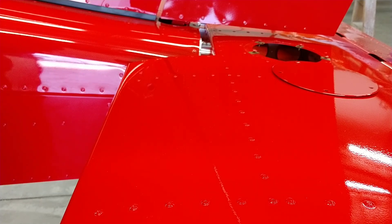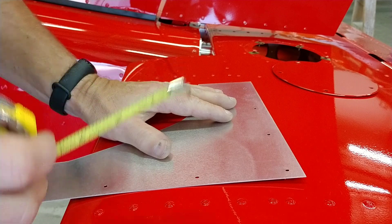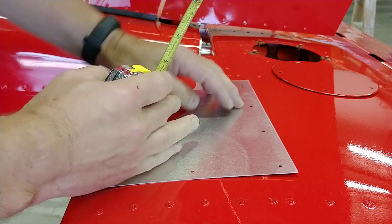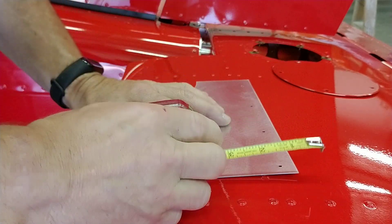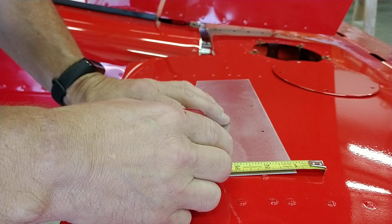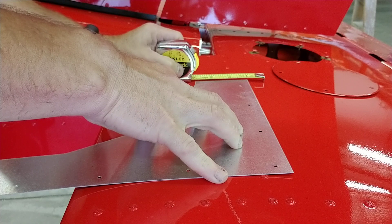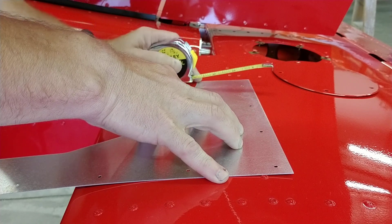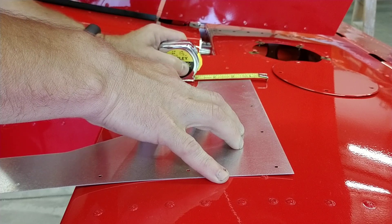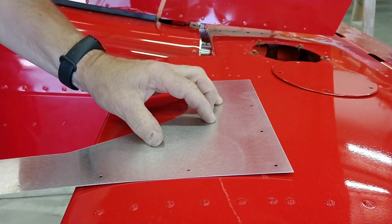Today's video is going to deal with the forming of the horizontal stabilizer fairing. As instructed in the manual, you want to position it so the aft edge is one inch behind this row of rivets. So that looks about right to me.